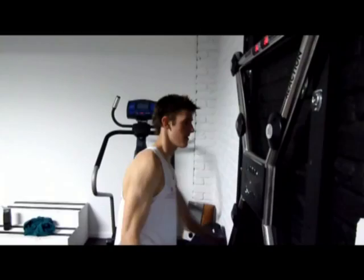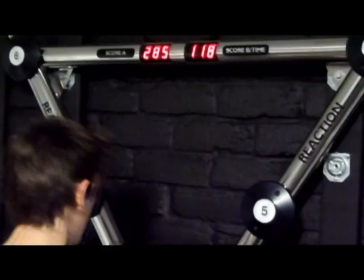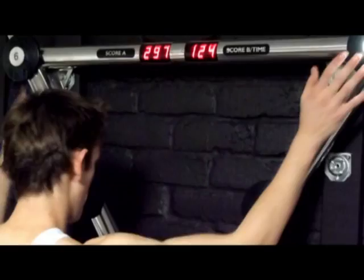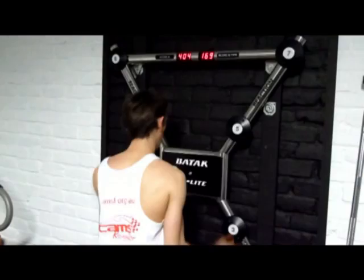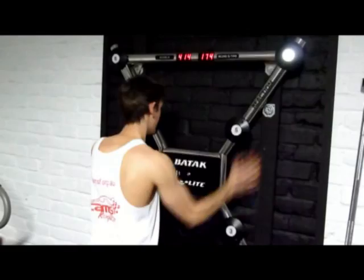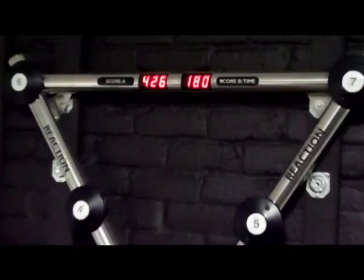2. Two minutes, 2.95. Three minutes, 426 — big best high six!